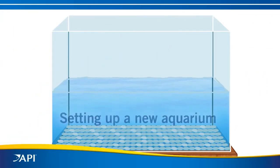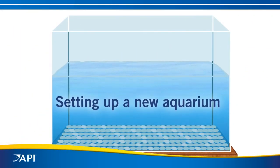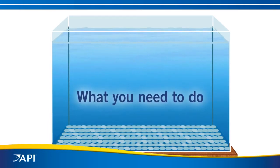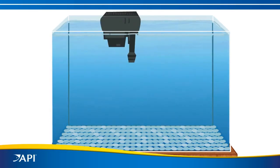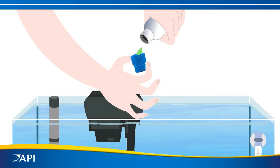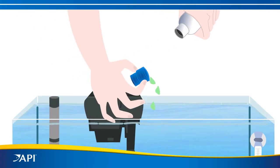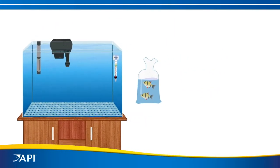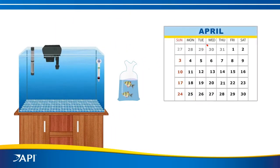So you're setting up a new aquarium and are excited to get your fish. Of course, there are things you need to do first, like providing effective filtration, establishing the right temperature and proper pH, and treating the water to remove chlorine or chloramines. Now your tank appears ready to go — but not so fast.